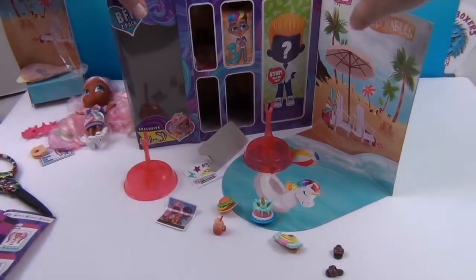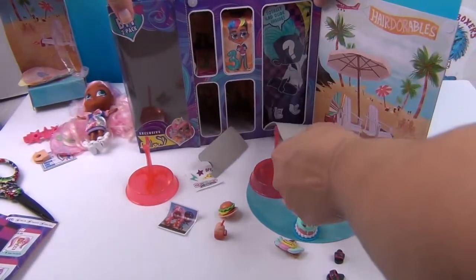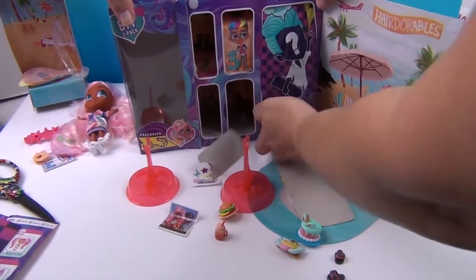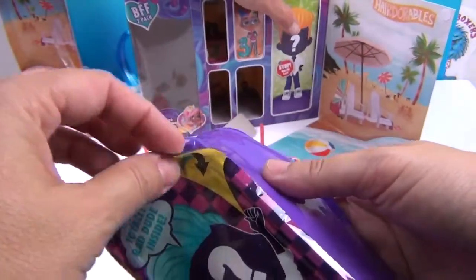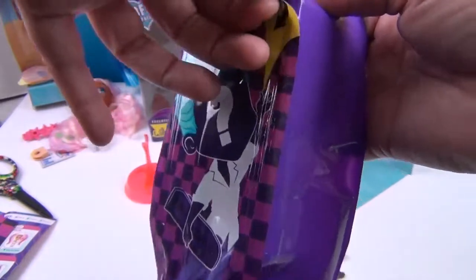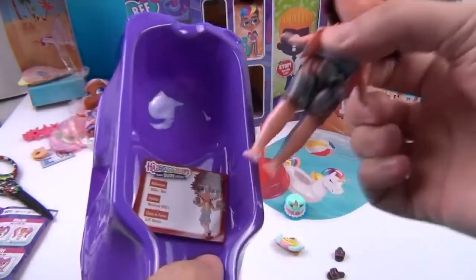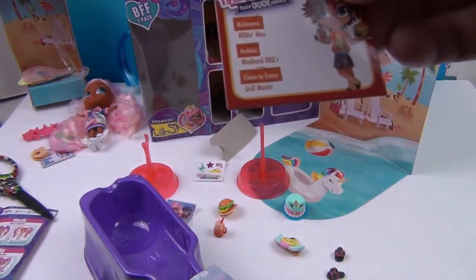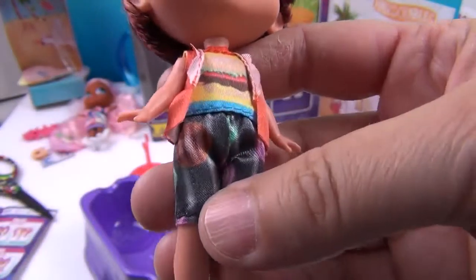And here goes the dude — the moment we've all been waiting for! Ta-da! Here's the opening up here. One, two, three — check him out! Who is this one? We've got a little card here. This is Max — BBQin' Max! Weekend BBQ's Grill Master. That's why he's got a burger!